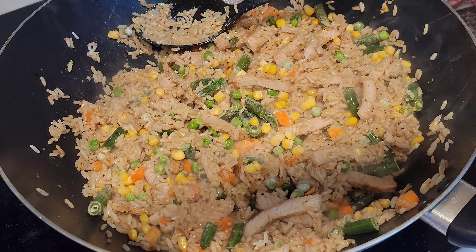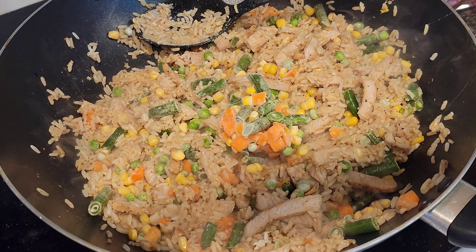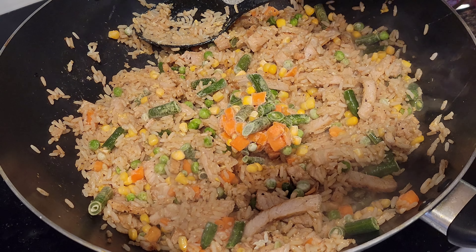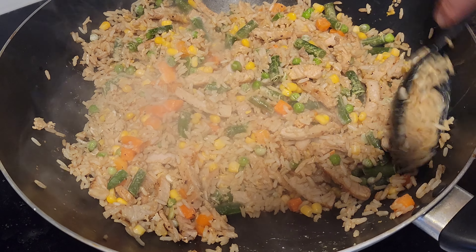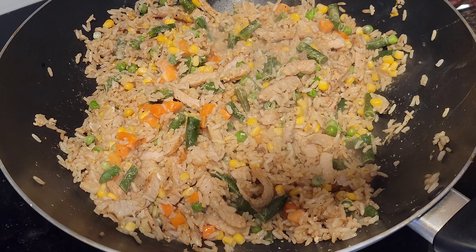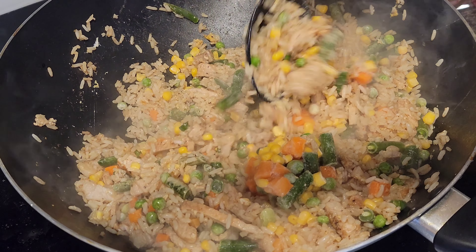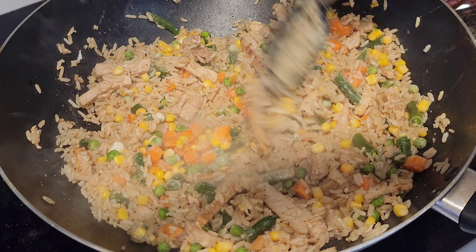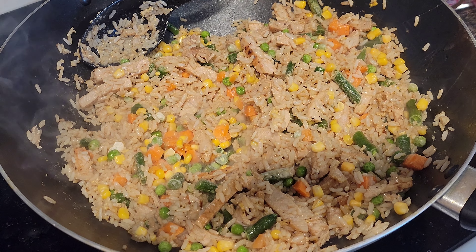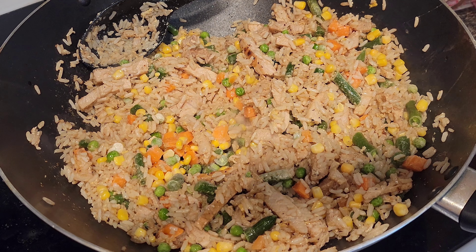So we got that cooking down, now we need to add some color, so we're gonna get our veggies. We've got frozen veggies, guys — you don't have to use freshly prepared ones, but obviously it tastes a little bit better when you have fresh. We're going with a mixed veggie blend. We'll add more as needed.